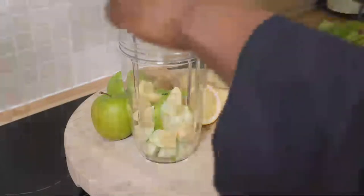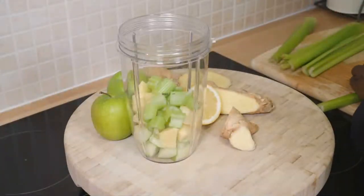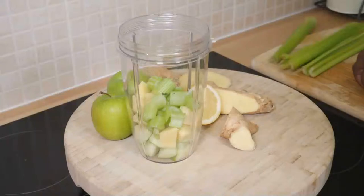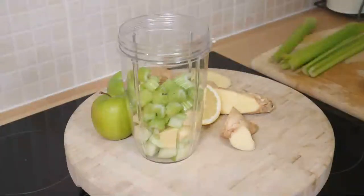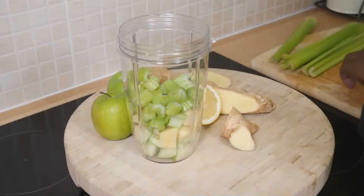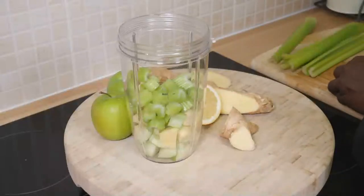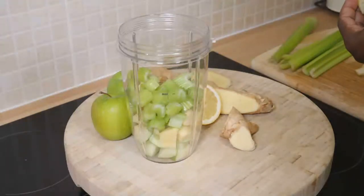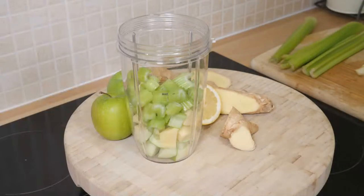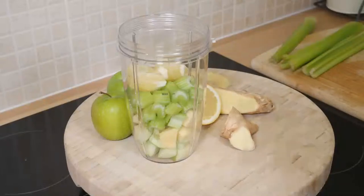I'm putting some celery inside — you'll probably just need two celery sticks. Now secondly, get yourself a lime or a lemon. You want to remove the skin from the lemon or the lime. I don't see any seeds — I saw one seed. Let's put the lemon straight inside the blender.